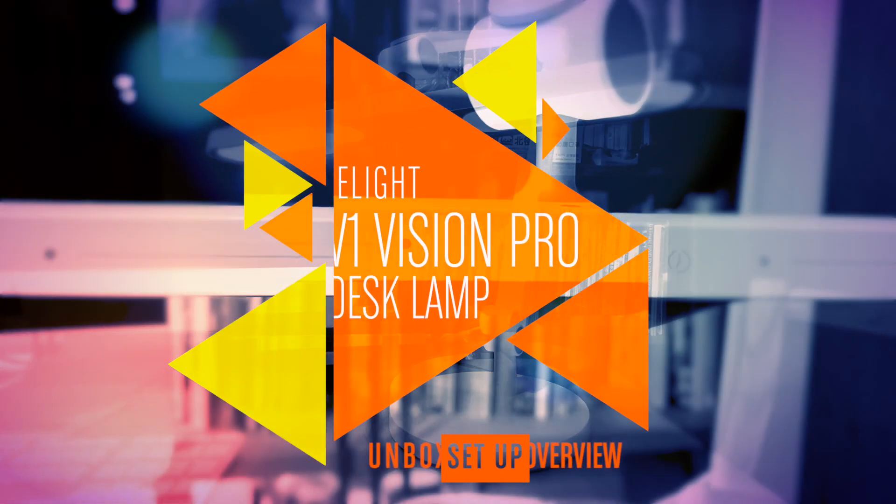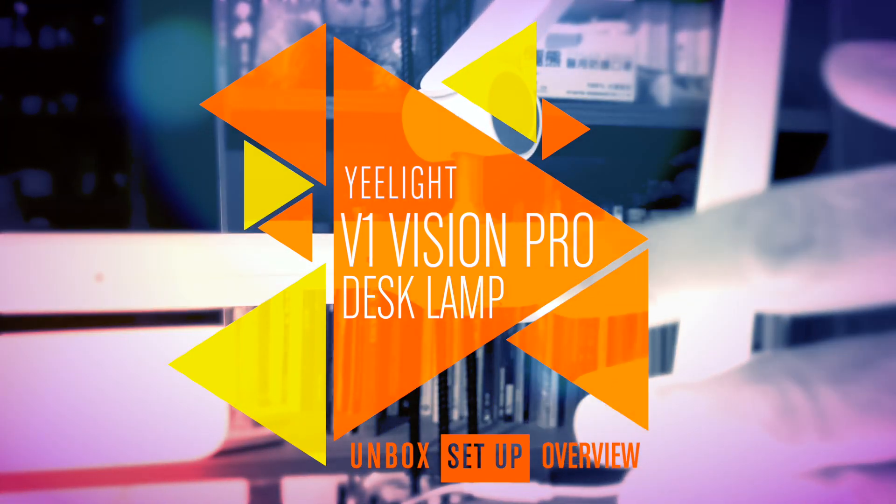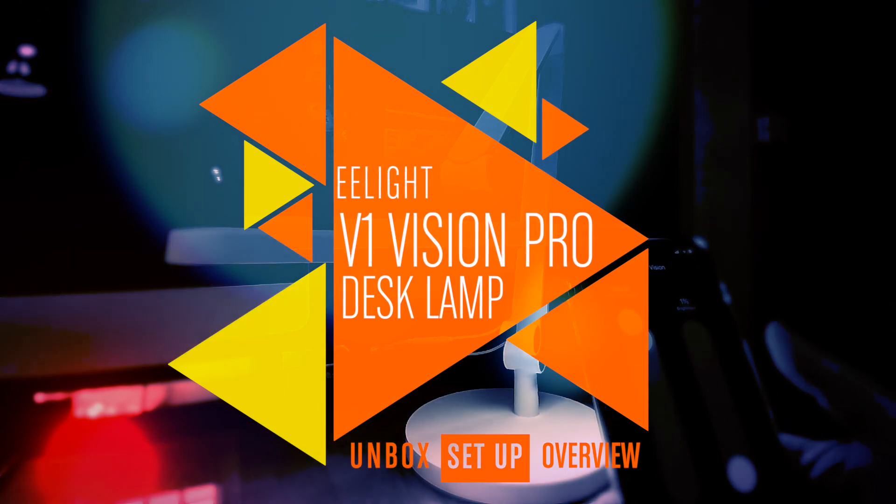Hi, this is Simon from HopeKit News and this week we're looking at a fairly unique desk lamp from Yeelight with, amongst other things, two separate light sensors. Now what might they be for? Keep watching to find out.